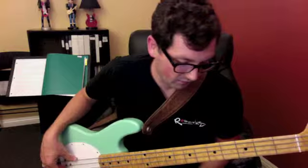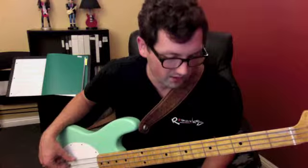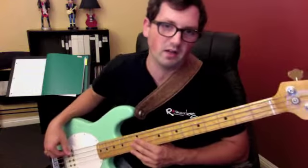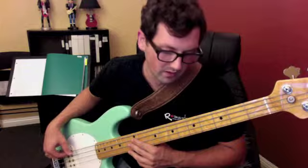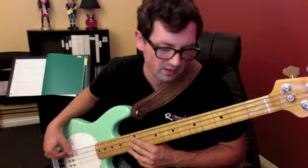That rhythm for the band you wanted to play was: one-e-and-a, two-e-and-a, three-e-and-a, four-e-and-a, one-e-and-a, two-e-and-a, three-e-and-a, four-e-and-a, one-e-and-a, two-e-and-a, three.